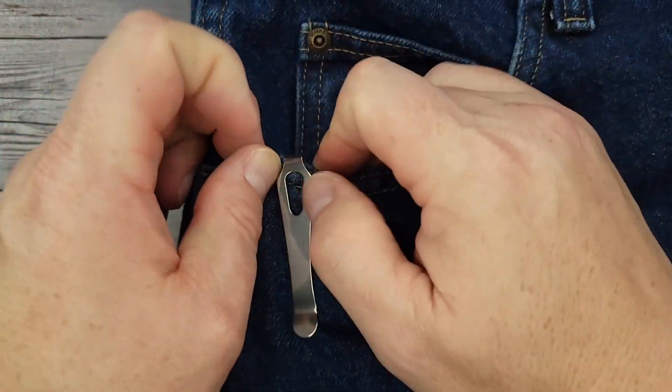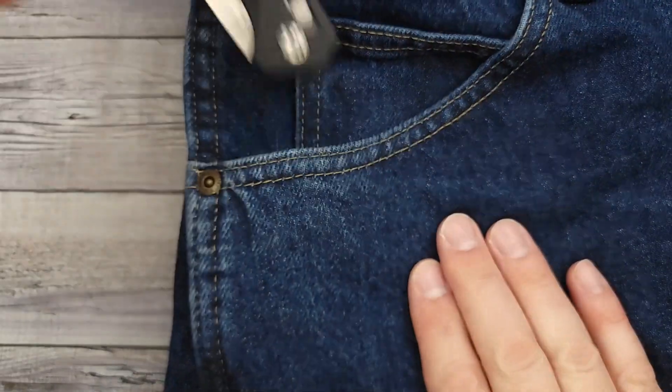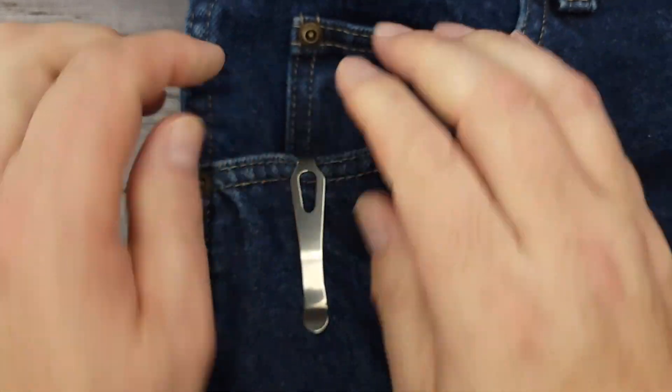This is a crossbar lock, and here's a look at this side. It is truly 100 percent deep carry — you see none of this knife in your pocket.